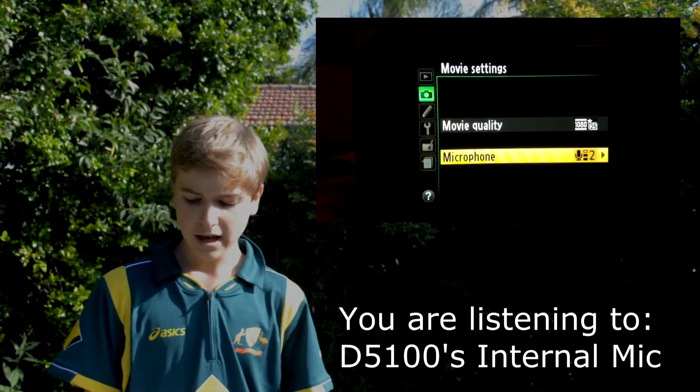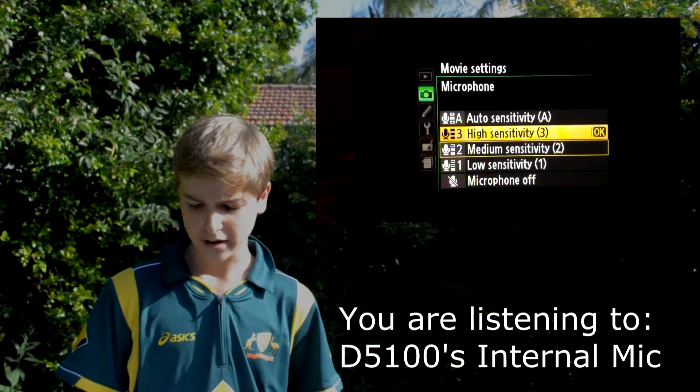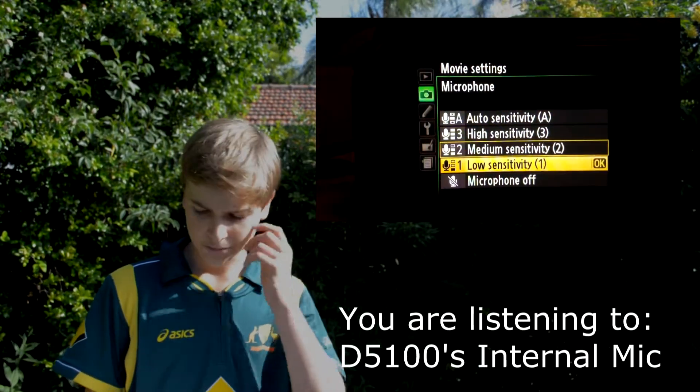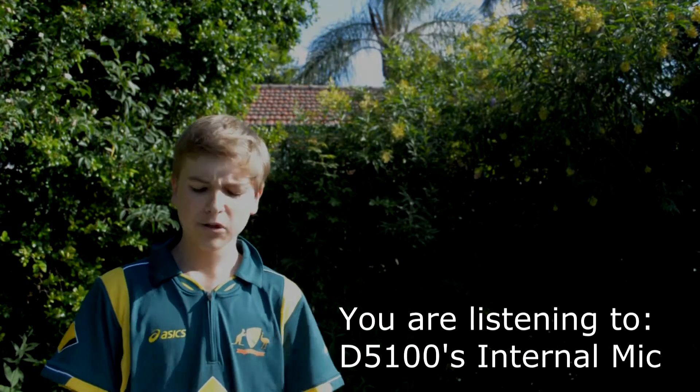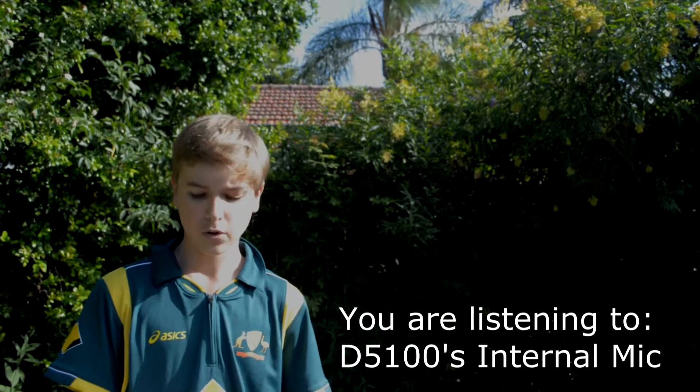You have three preset settings including low, medium, and high, as well as an auto and a mute setting. I've currently got it on the medium setting. Unfortunately, the D5100 doesn't have any direct monitoring for the audio, but there are some third-party options which you could try.